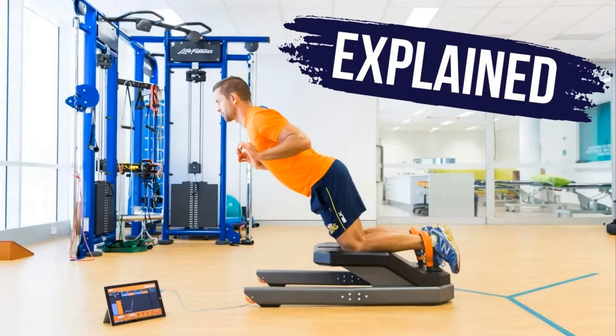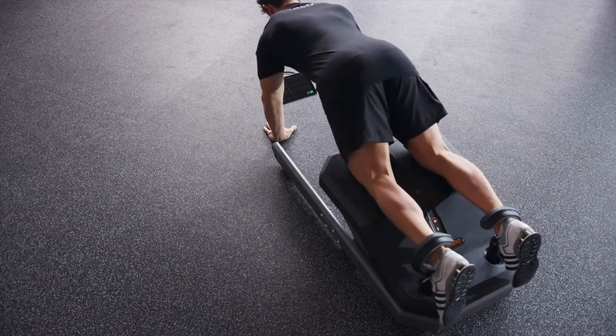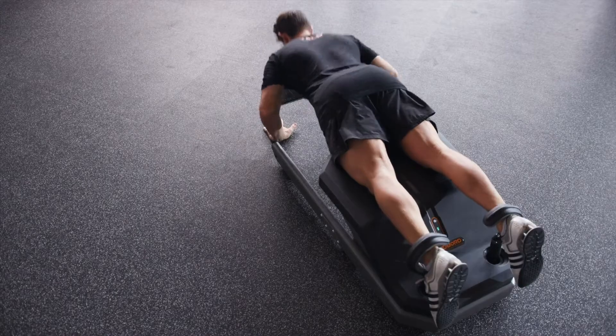I'm going to start off by briefly talking about the Nordic hamstring exercise test. If you want more information on this, I have another video that covers the Nordic hamstring exercise strength test on a Nordboard in much greater detail. As a brief overview, this is a test of eccentric hamstring strength during a knee-dominant position whereby an individual carries out a Nordic hamstring curl — sometimes referred to as a Russian lean — whereby from a kneeling position, the hips do not change position and the individual leans forward, extending at the knees.